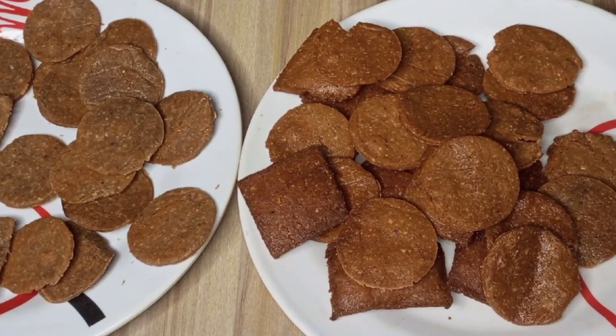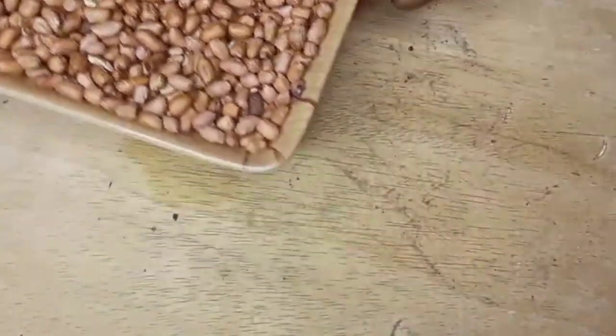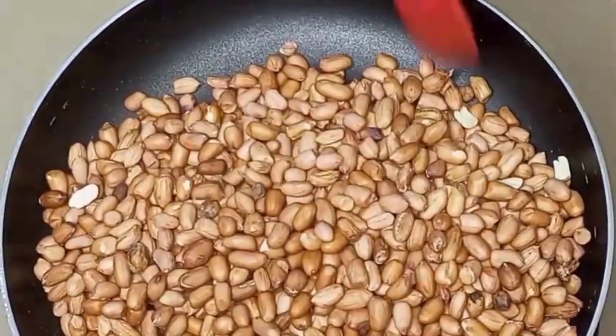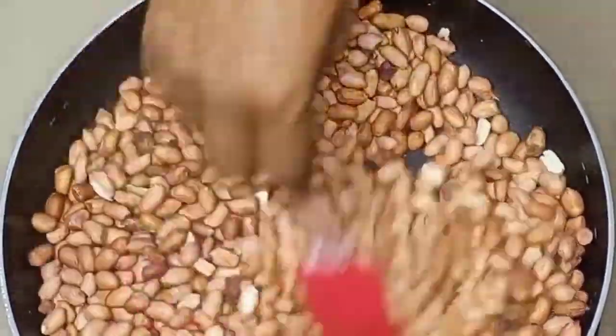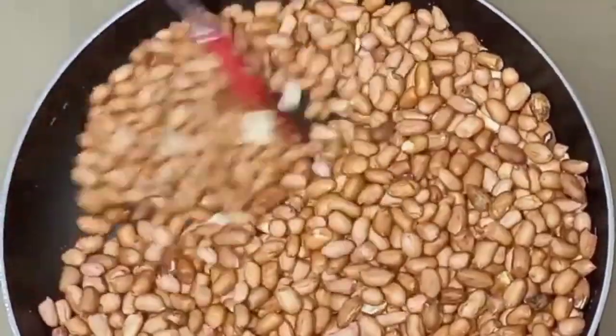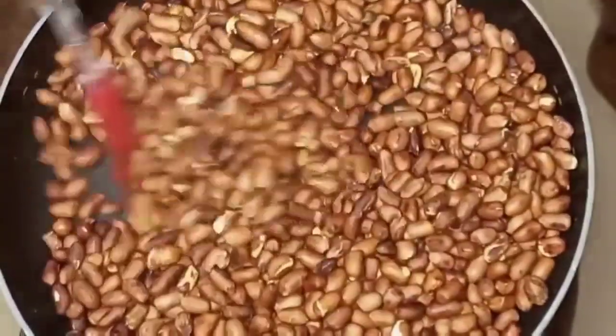Today I'll be sharing with you how to make delicious crunchy kuli kuli. First I have my fresh peanuts which I've already cleaned. I'll take them to the heat and toast. I will stir to avoid any kind of burning. I'm doing this on a medium heat.